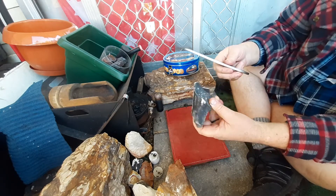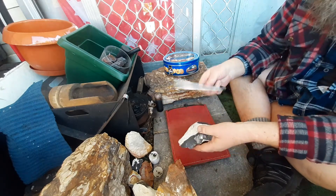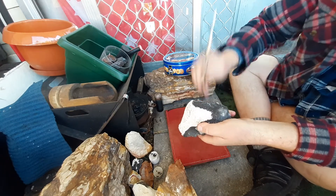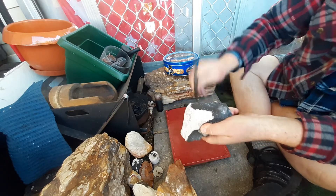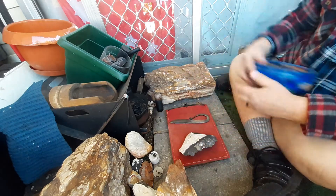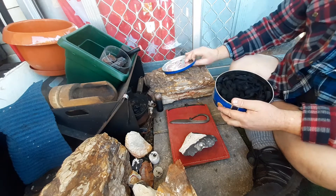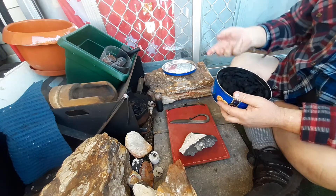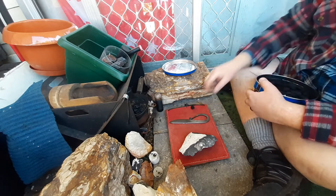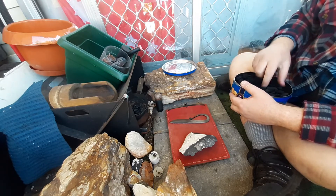This one was oil quenched — I don't normally oil quench files, I normally water quench them — but this one was oil quenched and sparks incredibly well. I suggest if you're going to do knife strikers, make them out of a file and go from there.